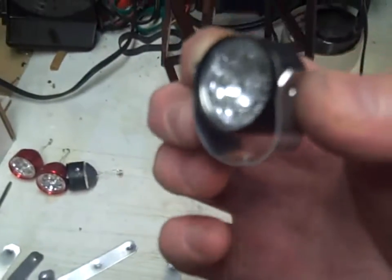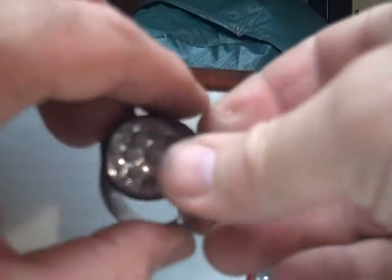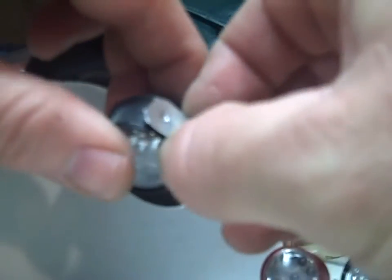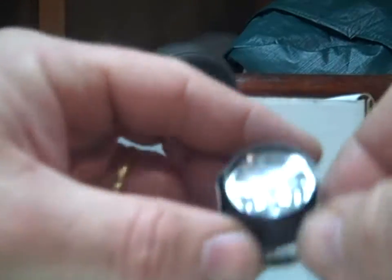There it is, ready to mount. Here it is finished. What I did for the strap — don't forget: center drill and center drill, that's what it's going to pivot on. There's the bracket I made.